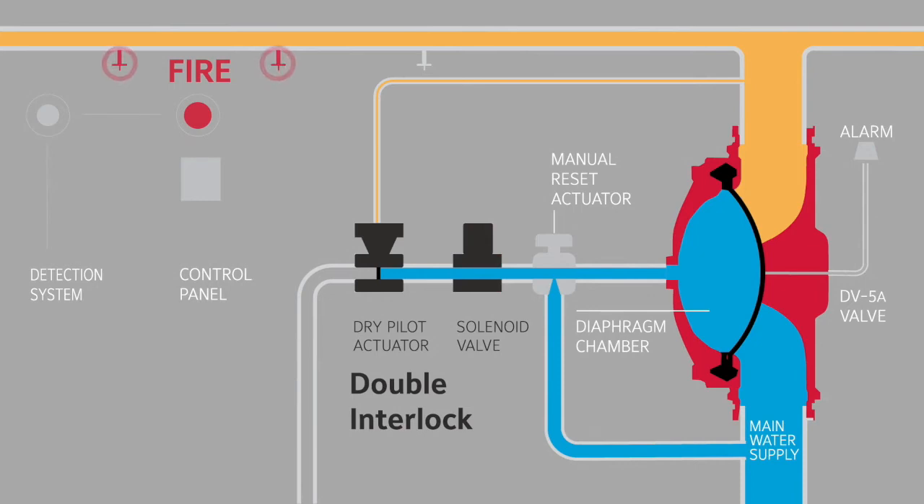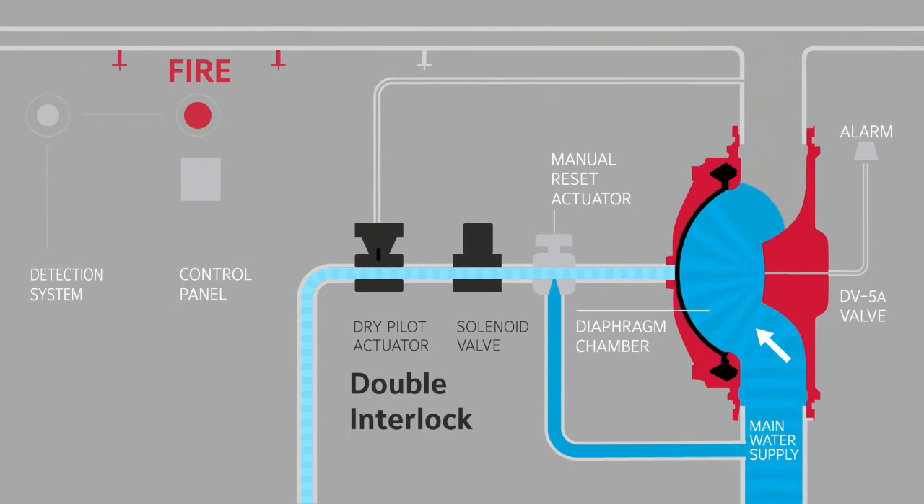Second, the automatic sprinkler heads will burst due to heat. The loss in air pressure opens the dry pilot actuator, releasing water from the diaphragm chamber. The higher pressure from the main water supply pushes the diaphragm open, activating the alarm, allowing water to flow to the sprinklers, and suppressing the fire.